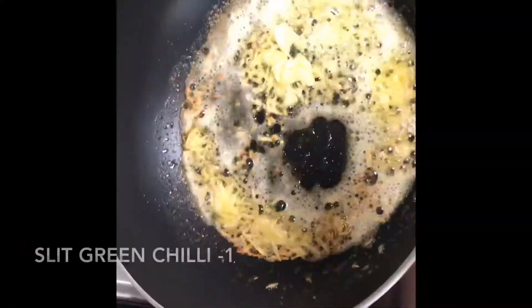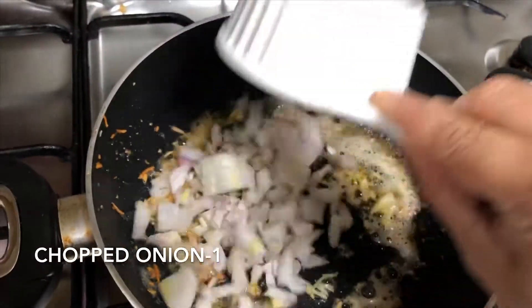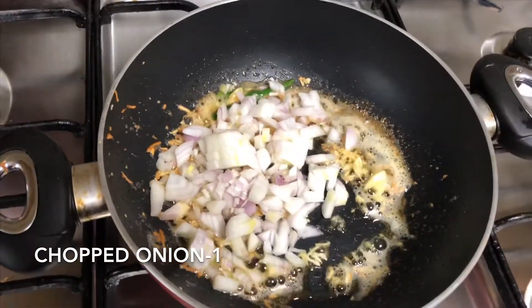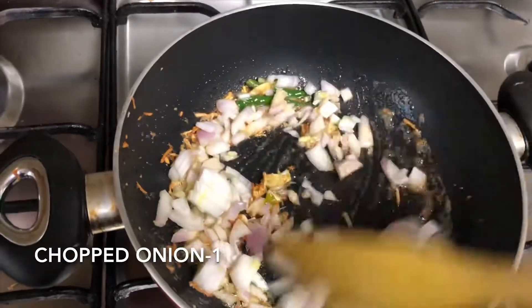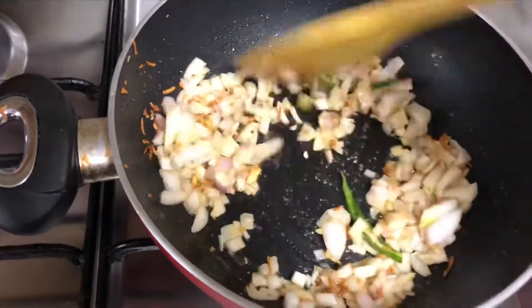Add in green chilies — one slit green chili — and onions, one big onion chopped. Sauté till it becomes a light pink in color.